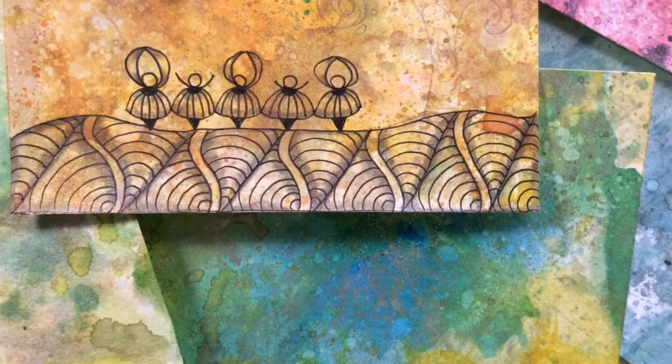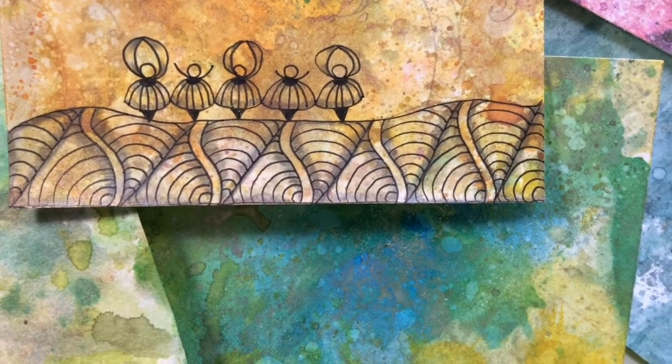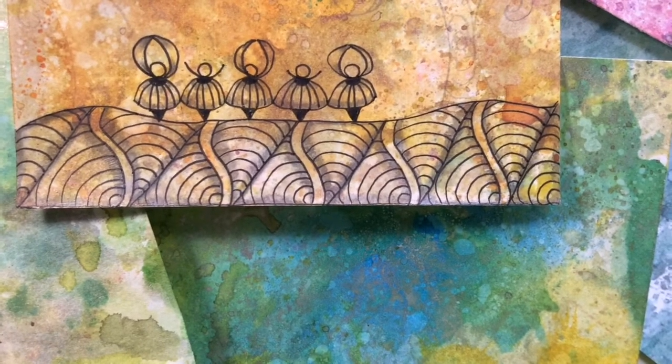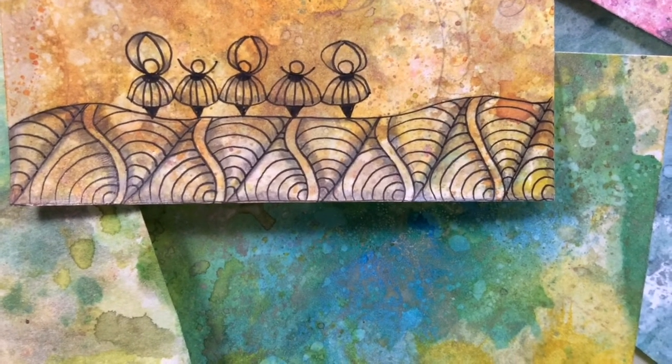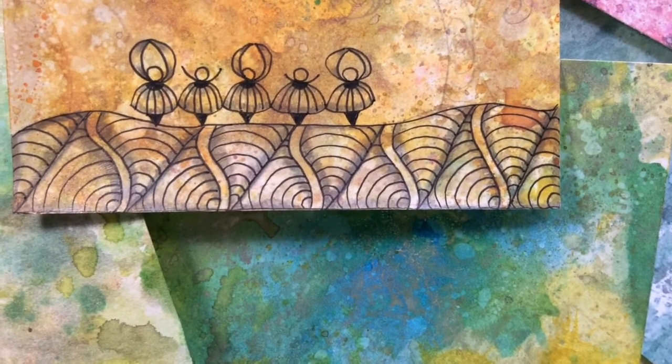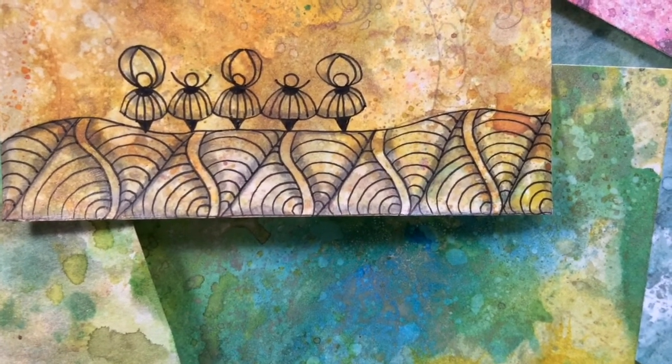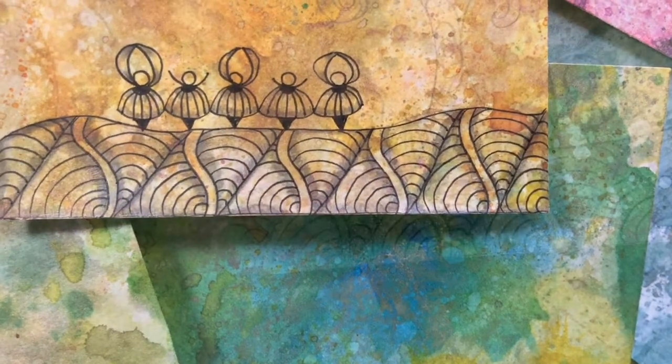Here it is all finished! I will finish this Zentangle up completely, probably in the next drawing video that I make. Please subscribe if you haven't done so, and hit that bell next to the subscription button so that you can get notified of my uploads. Thanks for watching, guys — bye!